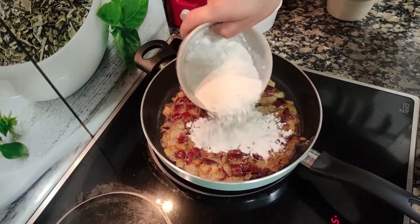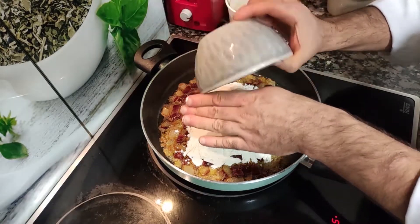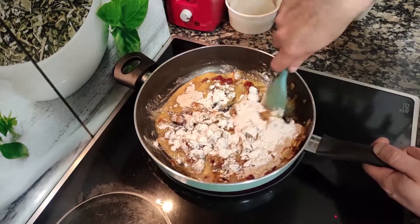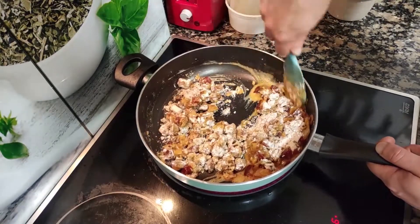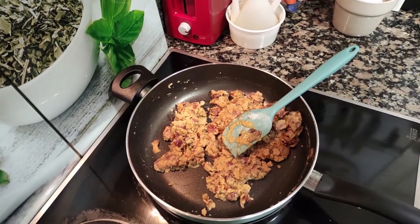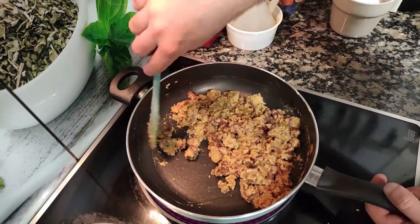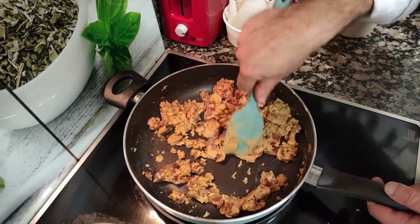Now add your flour — 110 grams, the same amount as the butter — then mix and stir. What we're going to do is cook the flour for about five minutes, constantly stirring so it doesn't burn. Do this at medium-high heat. By cooking the flour for three to five minutes like this, we avoid that unpleasant raw flour flavor in our bechamel. You have to cook your flour.